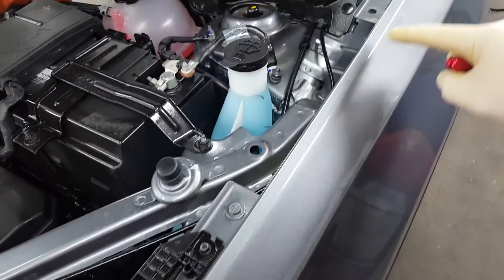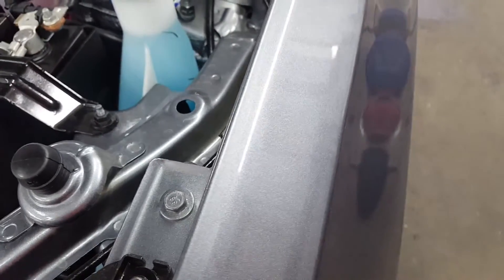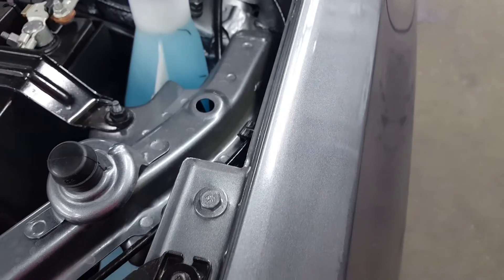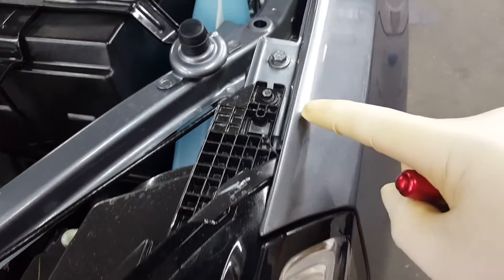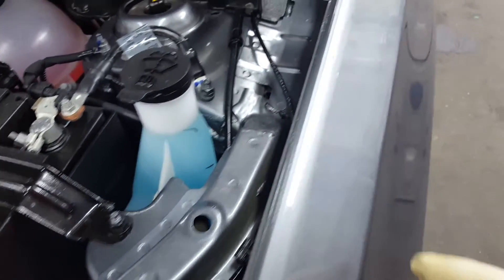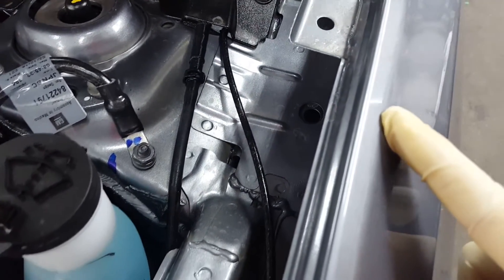This edge right here has got some flaws in it from the factory. As I move that light, you can see that's kind of dull. That's where the factory has done some sanding right there, all along here — seeing it feathers out right there. And then there's another little spot here where they were doing some sanding on a paint nib. They didn't finish it out.